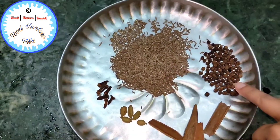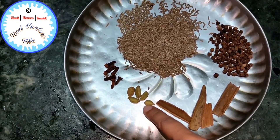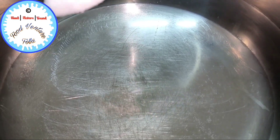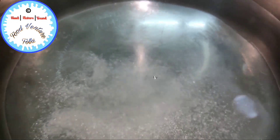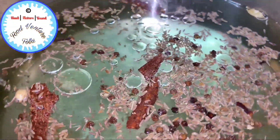Here I've taken some shahi jeera, black peppercorns, cinnamon sticks, a few green cardamom pods and cloves. In this vessel I've taken some water, added salt to taste, and added all the previous spices along with around two teaspoons of oil. Now it's time to add the basmati rice — this is 2 kg of soaked basmati rice.